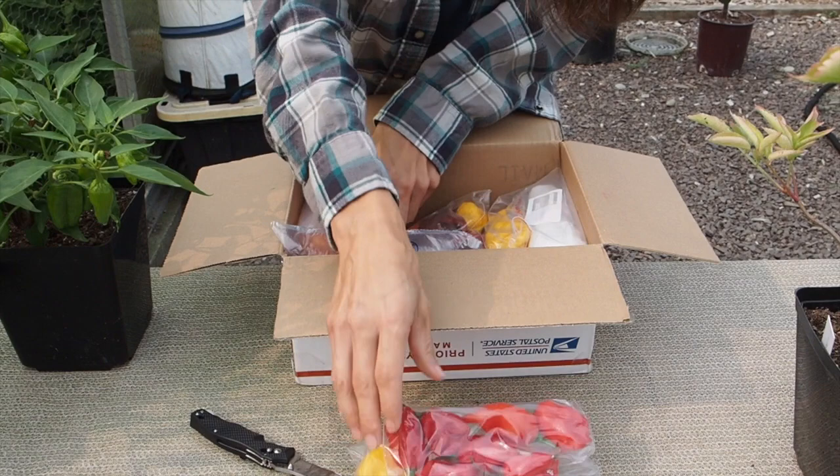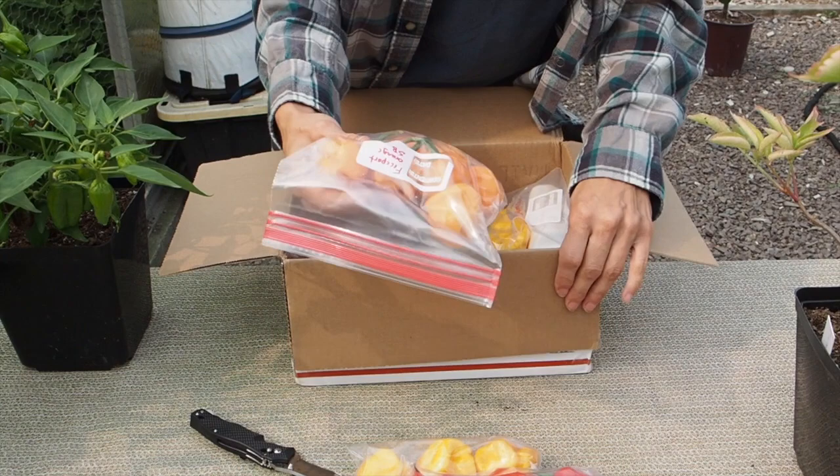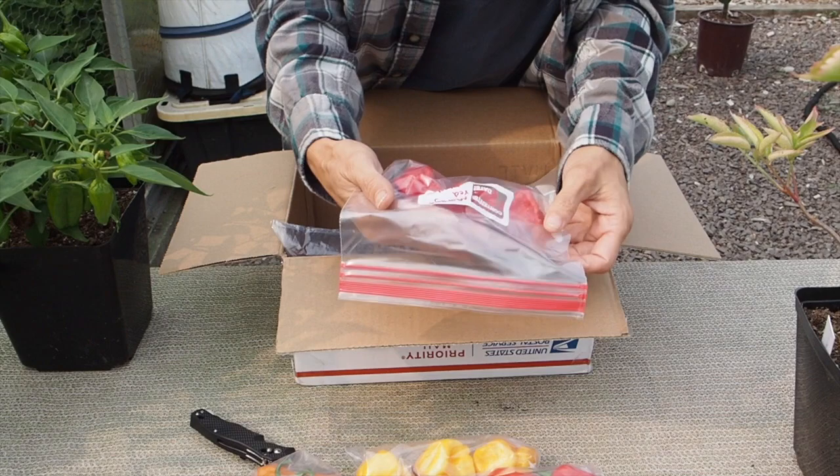And then we've got Freeport orange scotch bonnets. I've actually grown these before. These are actually pretty big pods — mine didn't get quite that big. I think it was last year that I grew those, but they're a really nice scotch bonnet.